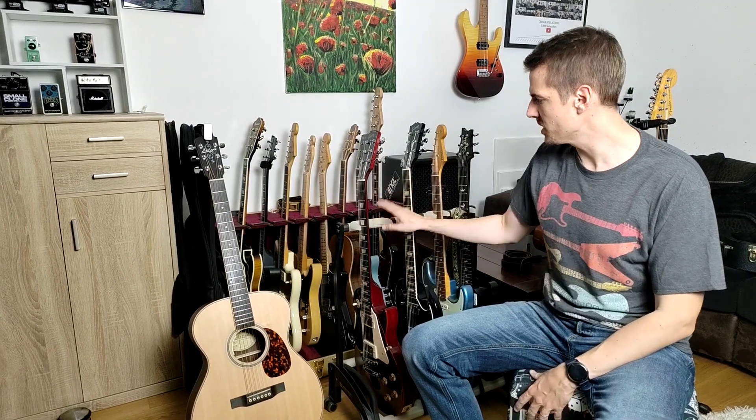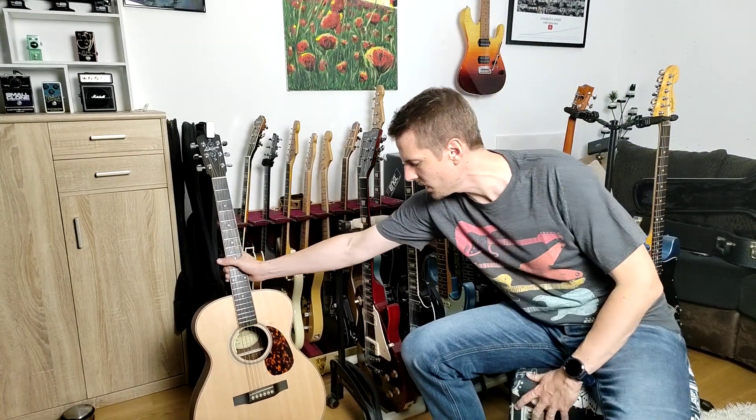Martin also has K&M wall hangers. They are in the same material — this white transparent material — and they are working fine. He has Gibson guitars in them and they're not leaving any marks, so there are no softeners in the material. It's just great for all guitars with a nitrocellulose finish.